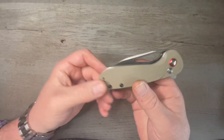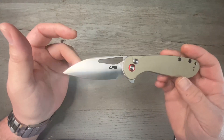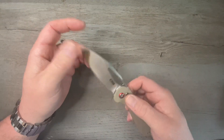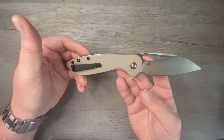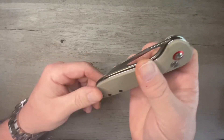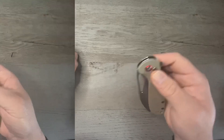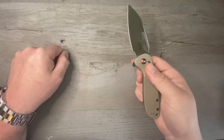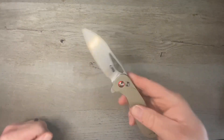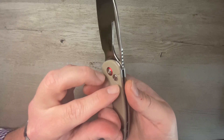First up is the CJRB Logger. It is a button lock, AR-RPM9 steel, which is CJRB's proprietary powder steel, satin finish, G10 handles. It's a flipper, but what I love most about this knife is not the flipper — it is the finger hole. That finger hole is absolutely perfect to get your finger right in there, and that is just so satisfying. It snaps right out of there, the acoustics are phenomenal, and CJRB does an outstanding job on all of their button locks. I love the profile of that knife — the nice neutral handle is just perfect, with some killer jimping on the back of the blade.